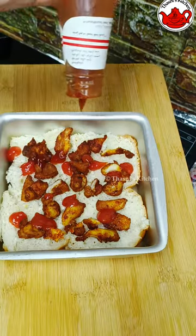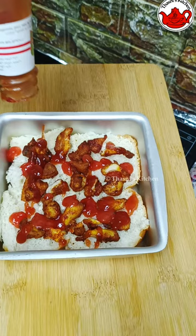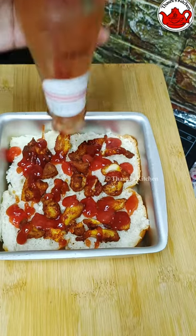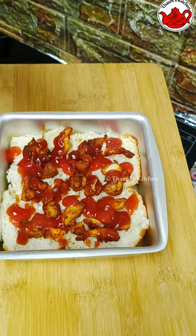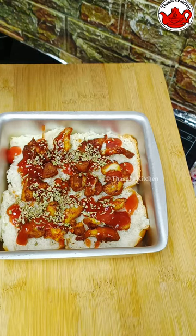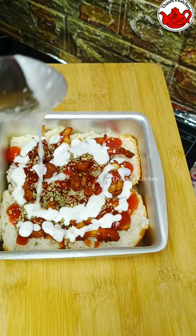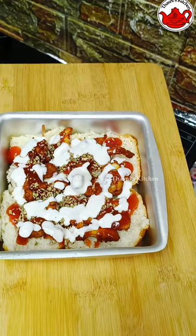I will try it with the same recipe. I will put the onion in the middle. The onion is made of mayonnaise and salad dressing. It will be made homemade.